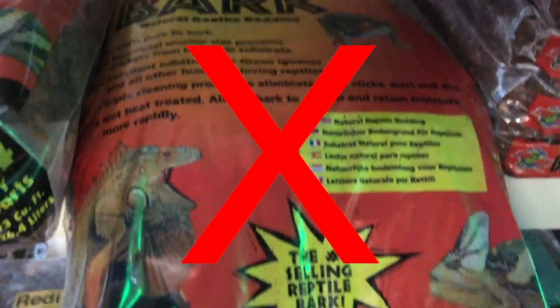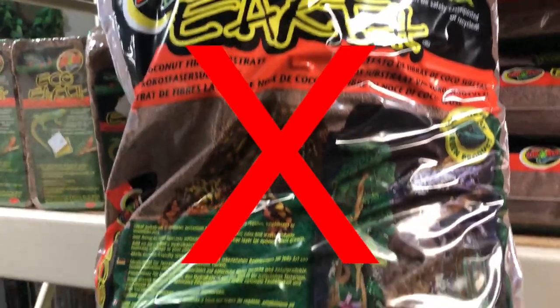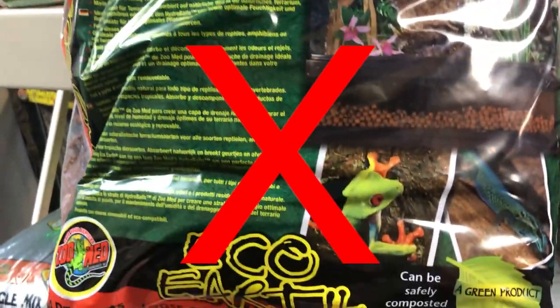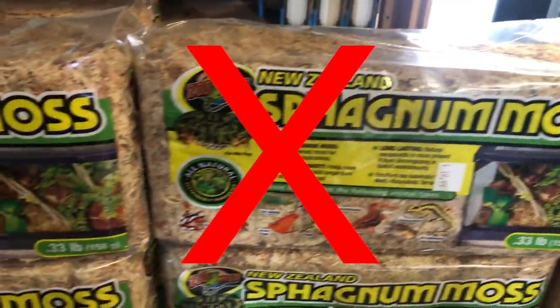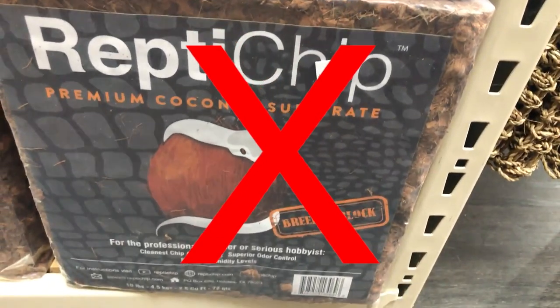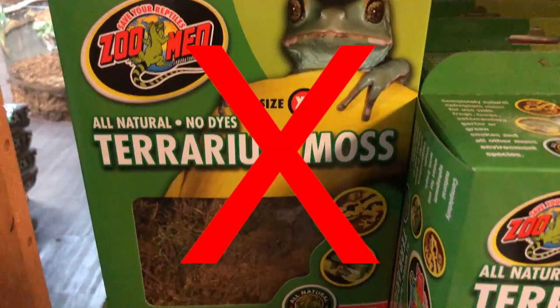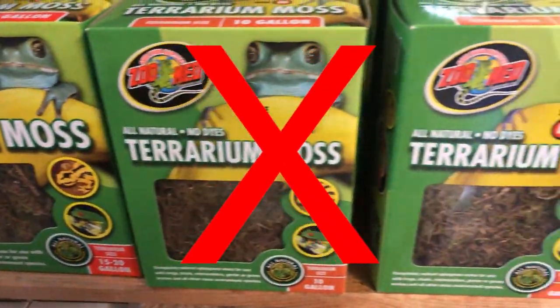So we went over two solid options: bare bottom with potted plants, or going fully bioactive. Some things that are not great options are things like reptibark or eco-earth — especially bark chips or any kind of loose soil — because you're increasing the risk of your chameleon becoming impacted. If a bug lands at the bottom and your chameleon goes to eat it and ingests some of that soil or bark, there's an increased risk they'll get impacted and be unable to pass it, which can be fatal.